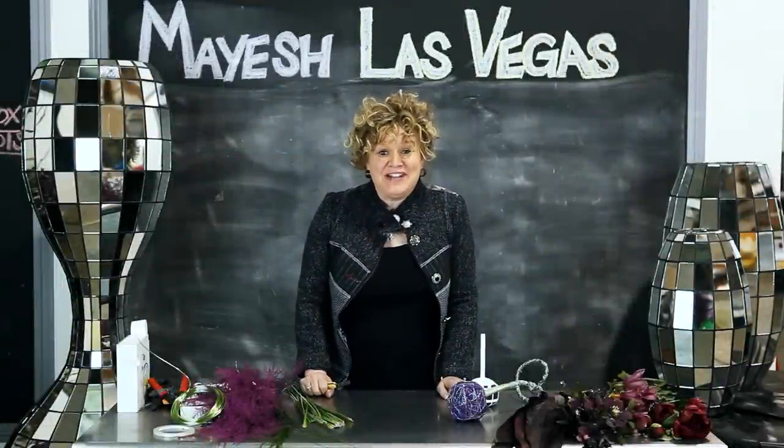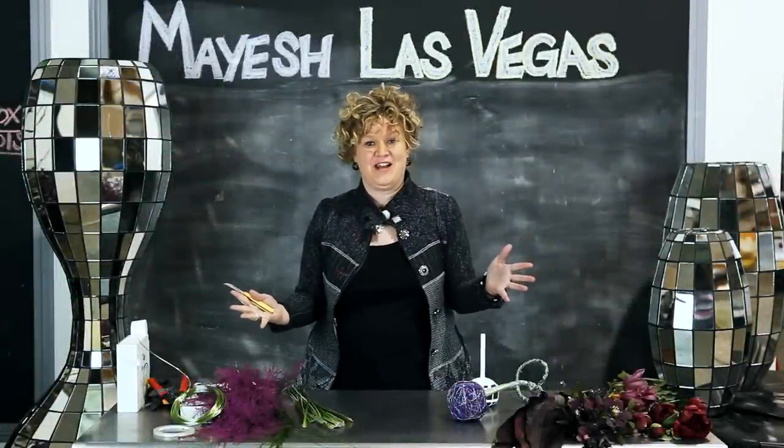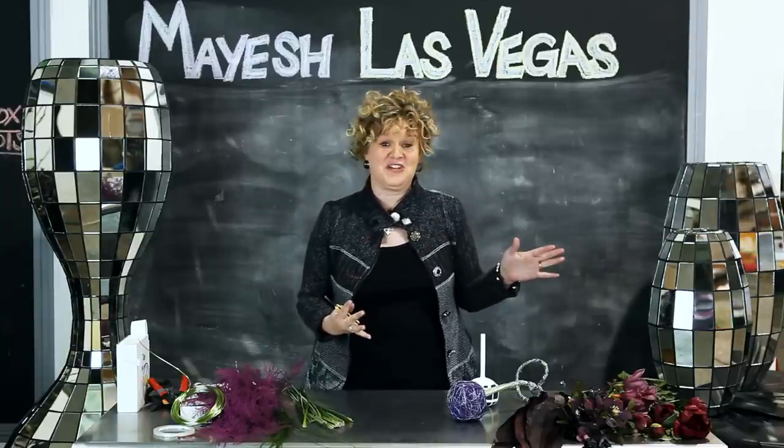Hi, I'm Jody Duncan, AISD, and I'm coming to you from Vegas. It's a great destination for weddings, one of the top destinations in our country. So today we're going to take a look at several of the different wedding venues that you can get married at.